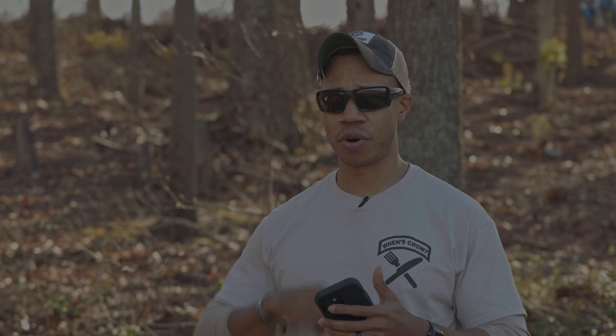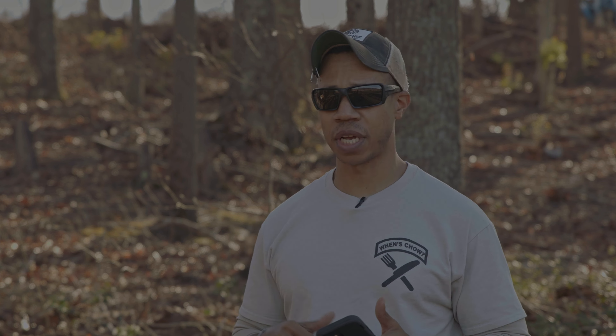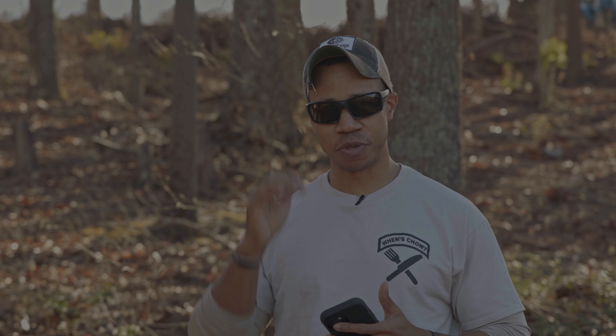Today's just a basic range day for me. I'm going to be doing some five to seven yard, one reload, one drills, and then I'm going to be shooting on some steel. Nothing fancy, nothing fast, just some basic marksmanship skills.